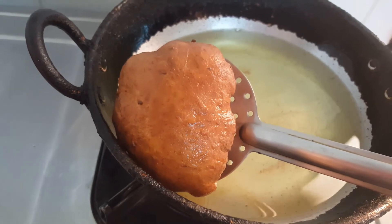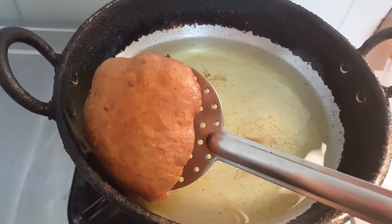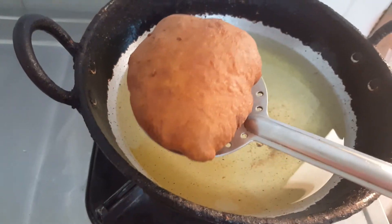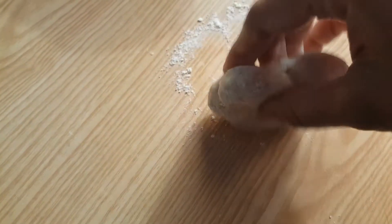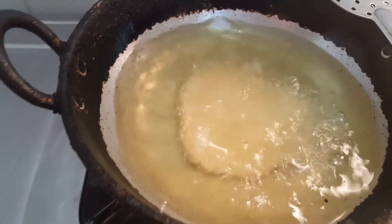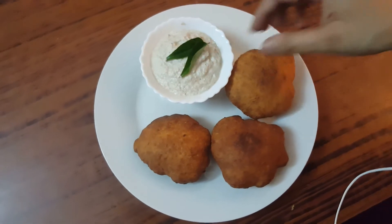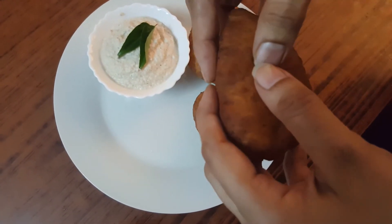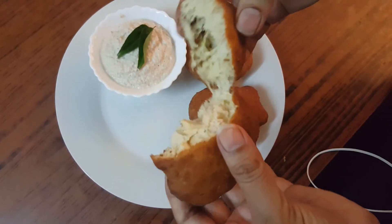Now remove this — so nice — and keep aside. In the same way we will continue to make the other buns. Here goes in the second bun. Once it is ready to serve, look at this — how fluffy it has become. So soft and so fluffy.